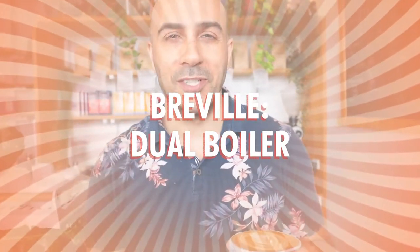Hi, I'm Ride, your Chief Espresso Officer, and if you've been thinking about buying a machine for home for a while now, I'm going to give you one of my recommendations: the Breville Dual Boiler Machine.